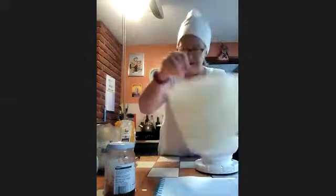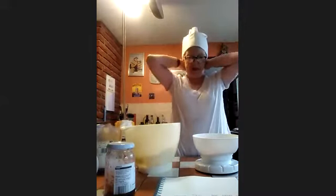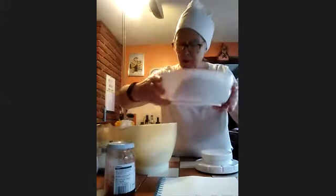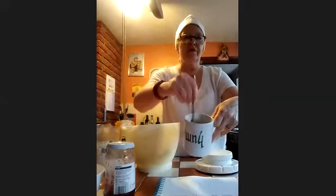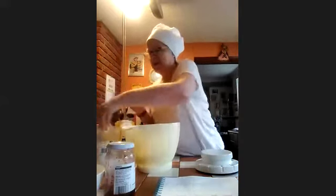I've mixed my butter and sugar together and tipped it all over the worktop! I'm not going to say this is an easy recipe, because you know what happens when I say it's an easy recipe — it goes wrong. So we should all have four ounces of self-raising flour. Now, add it in and give it a beat.